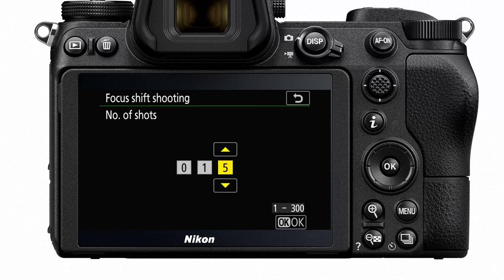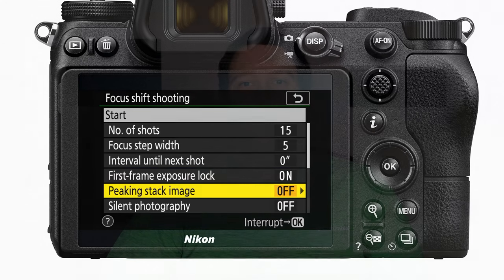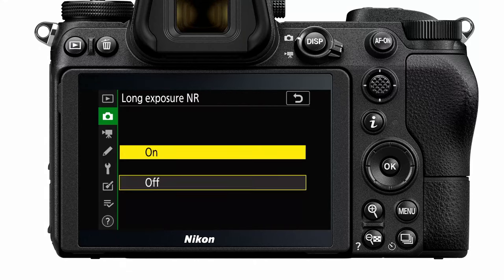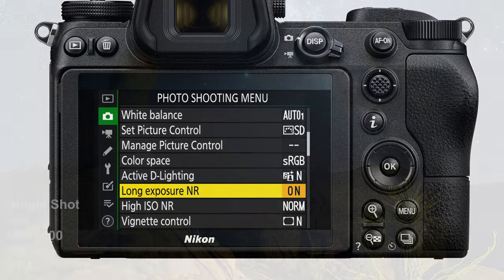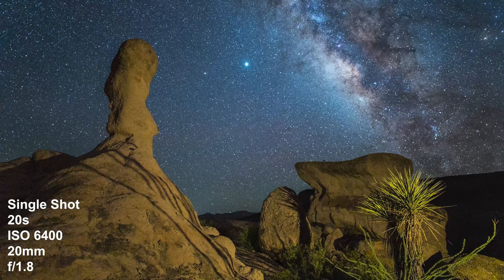Talking about getting the foreground in focus, one setting this camera has is built-in focus shifting. It takes a bunch of different shots at different depths of field, which you can then stack in Photoshop or Lightroom to get a foreground that's completely in focus front to back. Sticking with focusing, on all Nikon Z cameras you can easily get into infinity focus for the stars just by turning the camera off and back on, if paired with a Z-series lens with the saved focus setting turned off. The built-in long exposure noise reduction is also a great feature I'll use in the field for a single Milky Way image.